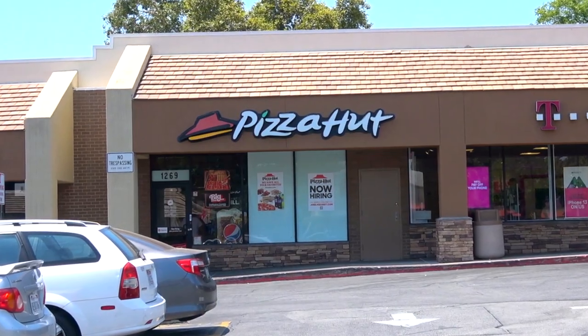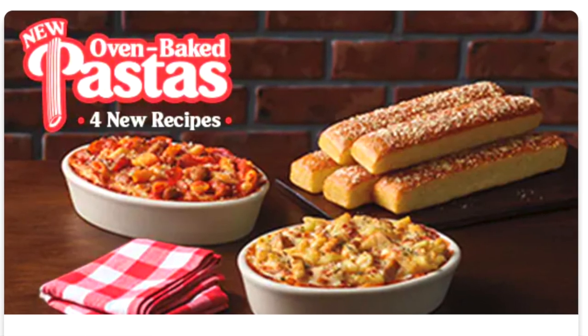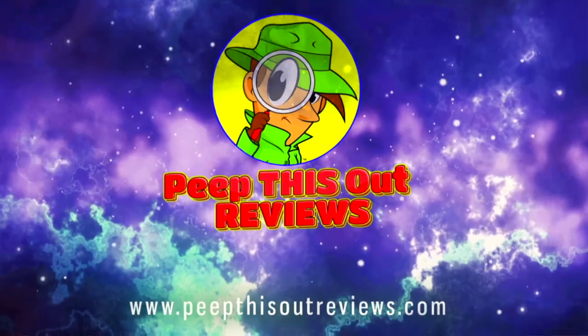What's going on everyone, welcome back to the channel — it's Ian K. By popular demand, I'm back over at Pizza Hut to check out another one of their all new oven baked pastas. We're getting cheesy with it too, so stay tuned because the oven baked cheesy alfredo pasta is up next. Welcome to Peep This Out Reviews with Ian K — stay frosty.